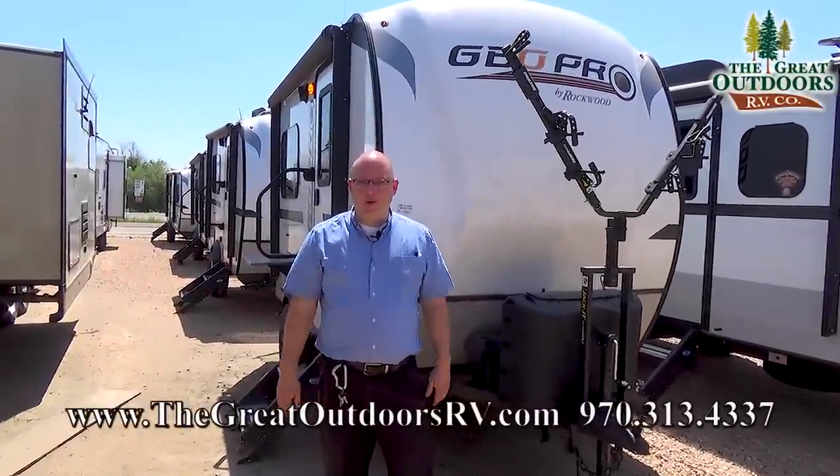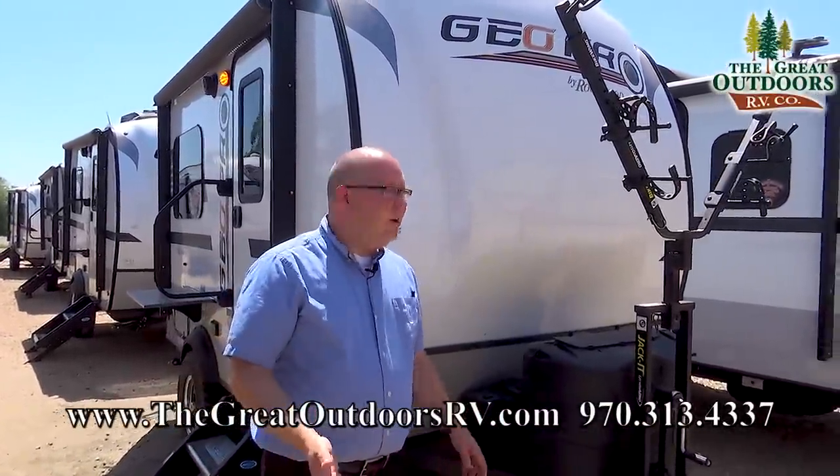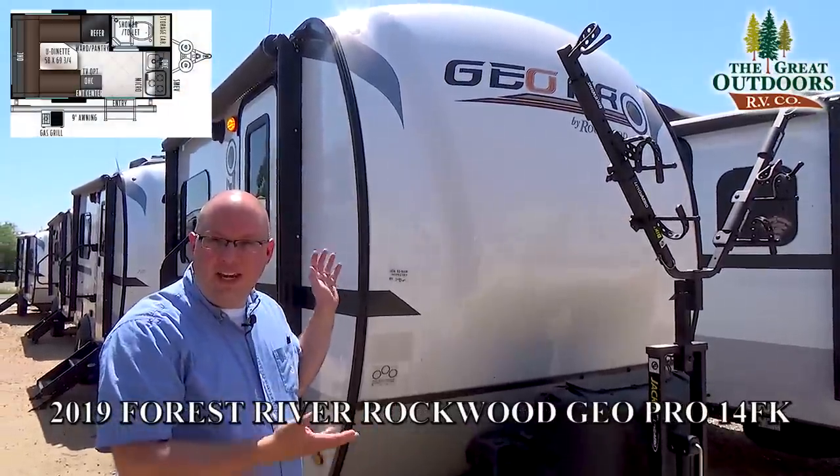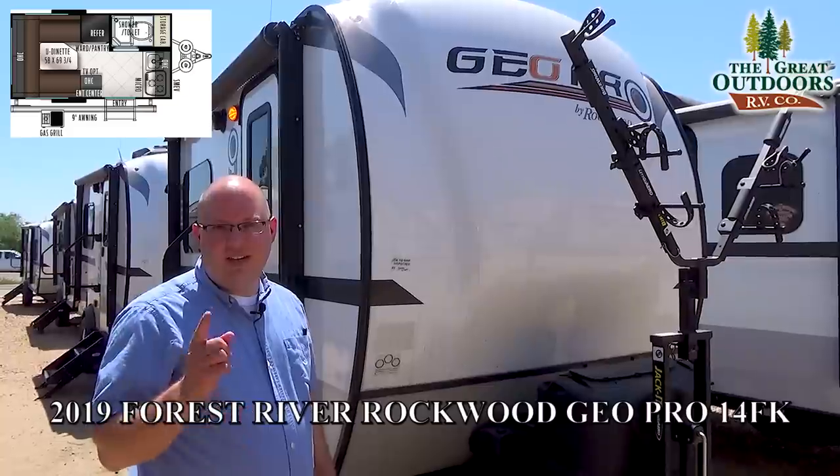Hey everybody! Welcome to The Great Outdoors RV Company. My name is Will Warren and today we're going to be talking about the GEOPRO 14FK — that's a 14-foot front kitchen travel trailer. You guys are going to love it.